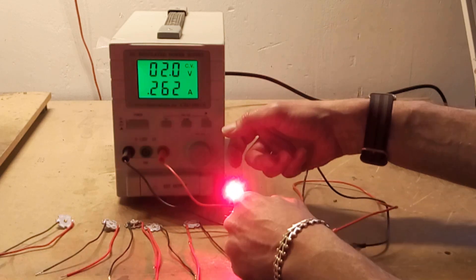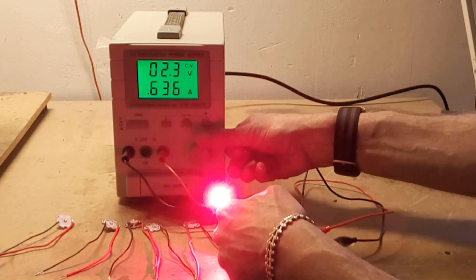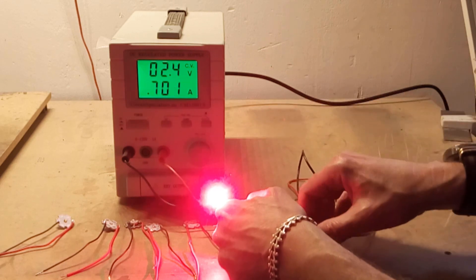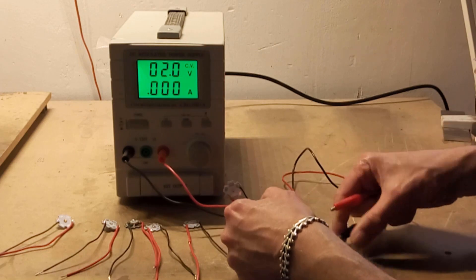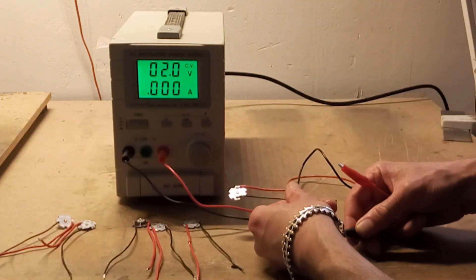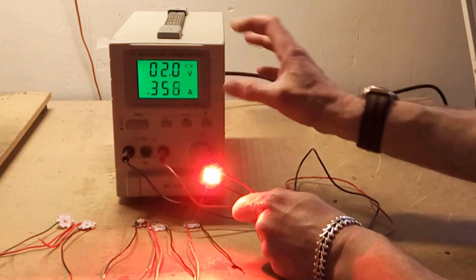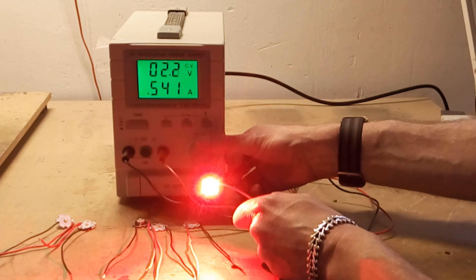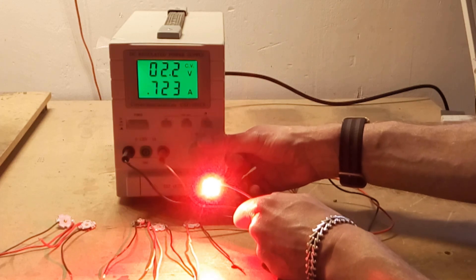Now this is the hyper red and that is taking 2.4 volts. Now the standard red — that's 2.2 volts.